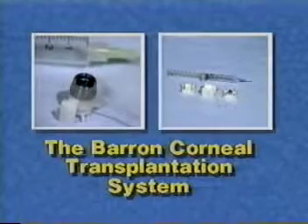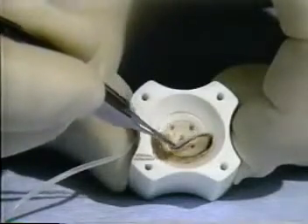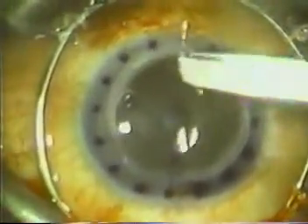The Barron Corneal Transplantation System allows the surgeon to make predictable and regular matching cuts of both the recipient and donor corneas while accurately marking them for even suture placement. Now being used extensively, the Barron system is easy to operate, disposable, and inexpensive.